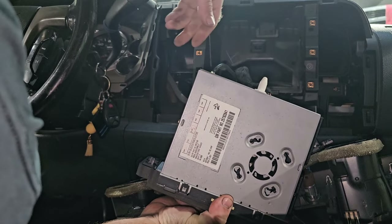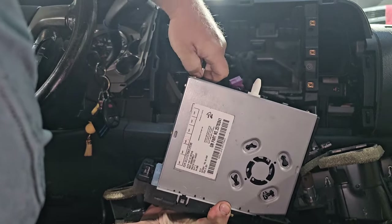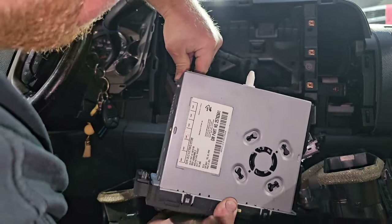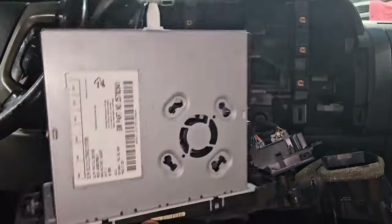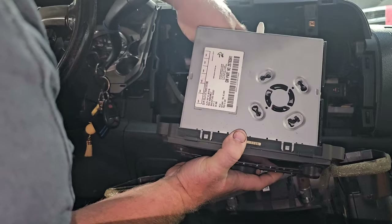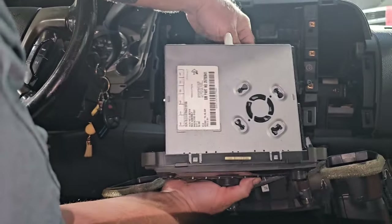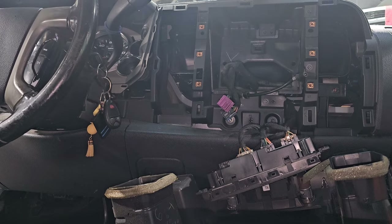The good thing about GM stuff is they give you a lot of room to play with. There's a push-tab black connector and a push-tab purple connector on the back. Pull it out — and now, real quick, plug it back in and make sure you don't have a CD in it. Sure enough, there's a CD in there — pop it out. That old junky GM radio is gone. Let's go get the new radio.